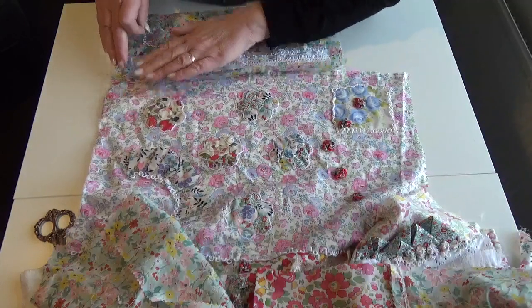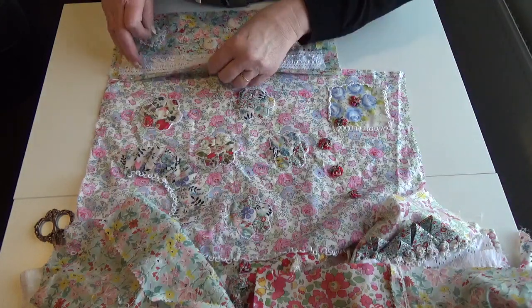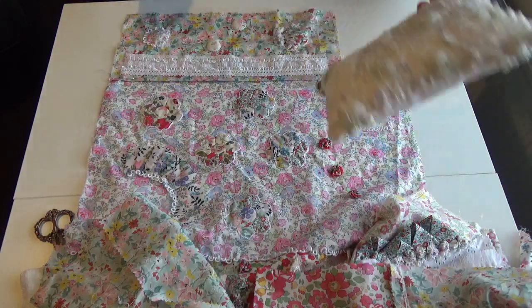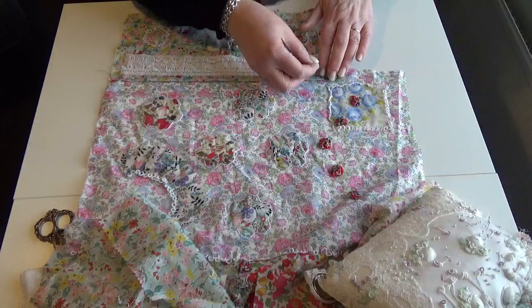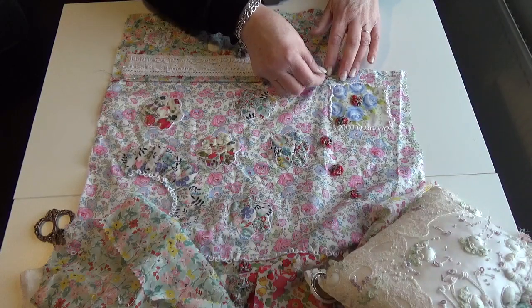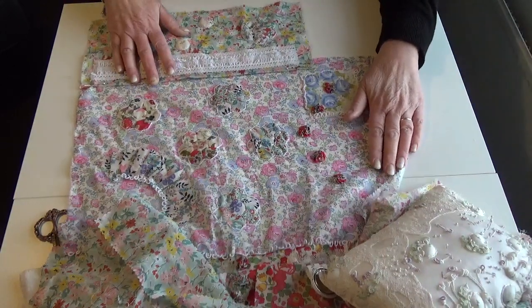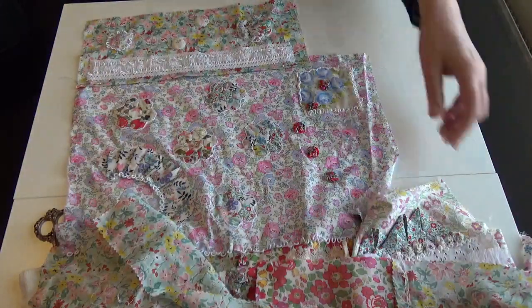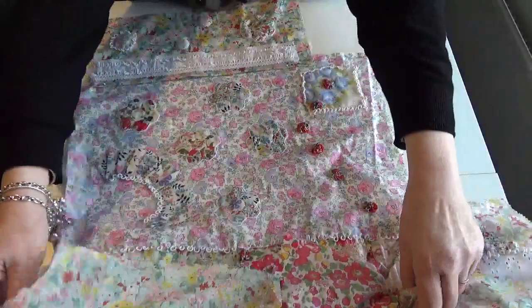I always do it by eye, and I invariably get this stage right. I do have a set square, so when I've pinned it I'll probably get my set square and just check that it's okay, that it's straight. I can also look at what's going on around it to find that out. This definitely needs damp stretching.